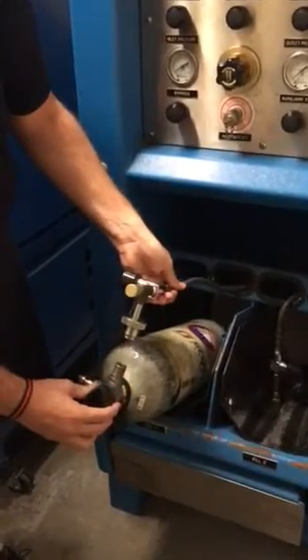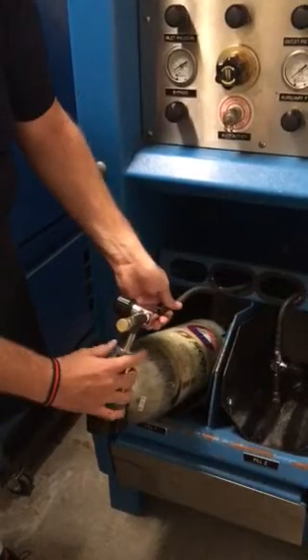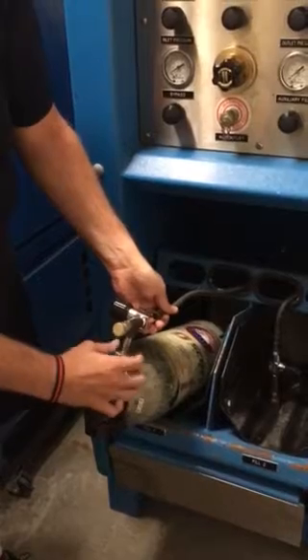First thing we're going to do is open up the Mako front door, and then Scott is hooking up the valve — the fill regulator.